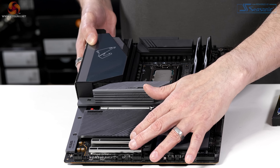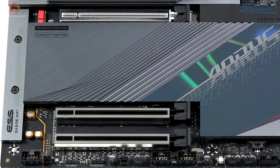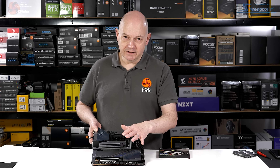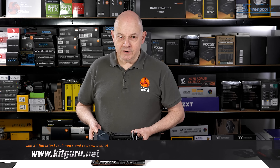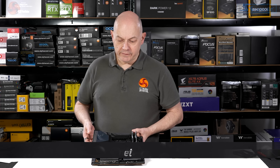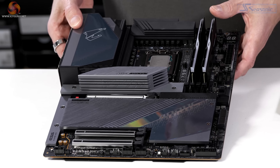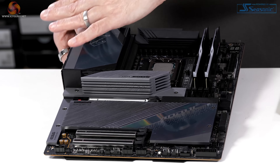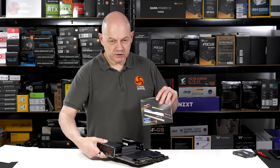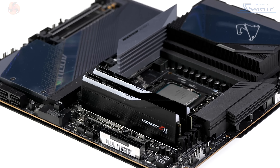At the foot of the board, we have two x16 slots that are both Gen 3 — one is x4, one is x1, so mechanically x16 but in terms of connectivity, not so much. Clearly any expansion card beyond the graphics card goes down there. This hefty heatsink covers four M.2 slots which are Gen 4, so one Gen 5 and four Gen 4. I've installed some G.Skill Trident Z5 RGB DDR5-6000, which is what I've used in my benchmarking.